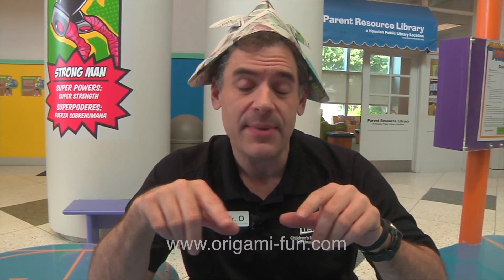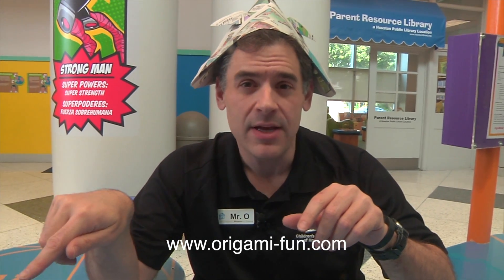So by applying principles of geometry to paper through origami, you can create all sorts of things, and there are lots of great online resources like origami-fun.com, so go get yourself some paper and get folding. This has been another Oh Wow Moment from the Children's Museum of Houston. We hope your mind can come out to play.